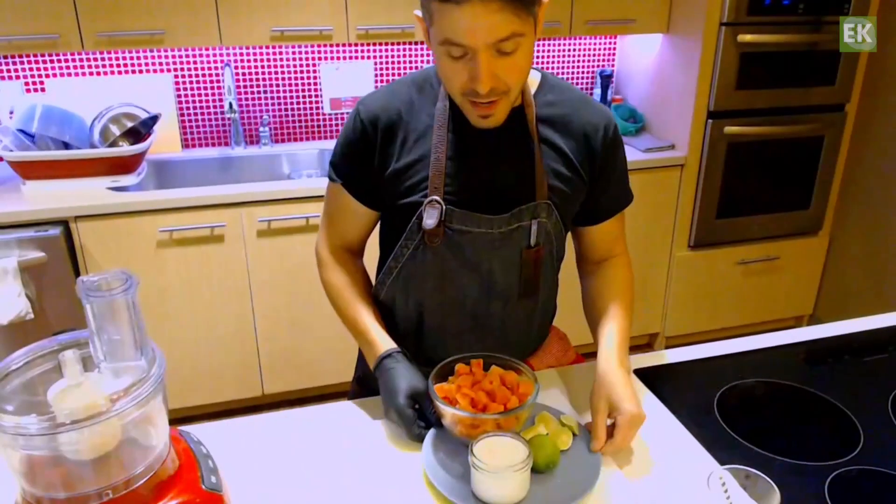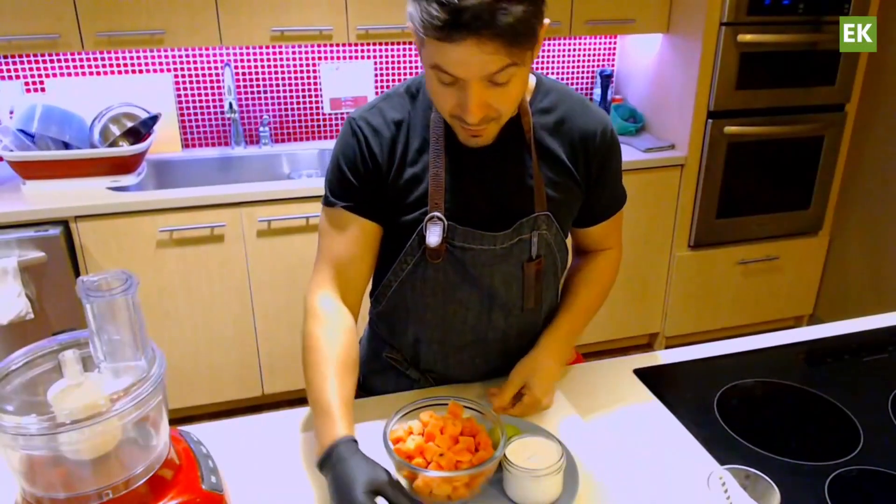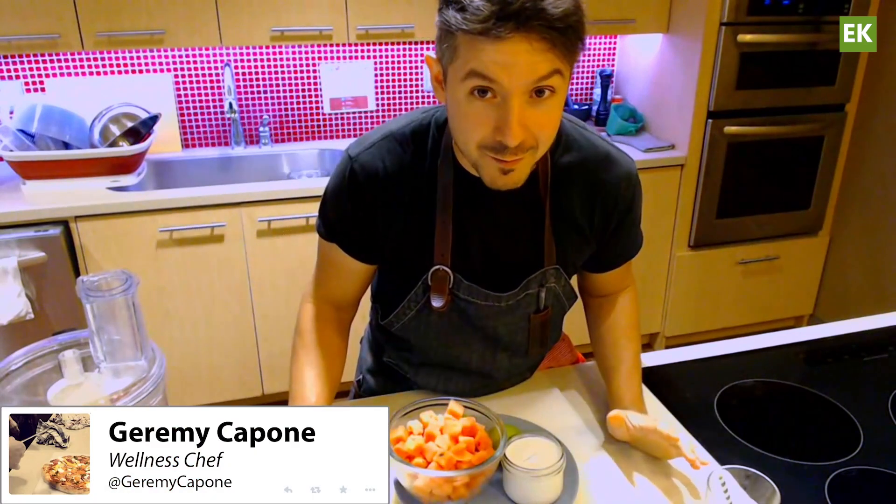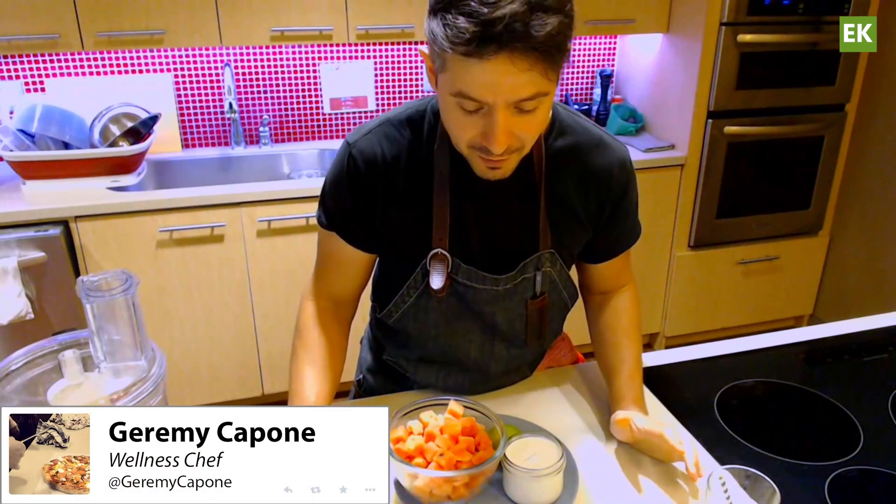Thank you, Daniella. Yes, this is, I think, going to be one of my new favorites, one of my new go-tos for the summer.